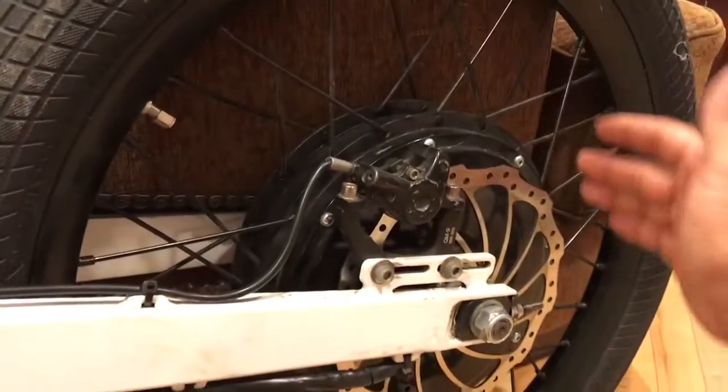It's an awesome bike — 5,000 watt motor, disc brakes. This thing is awesome, I love it. Hope this helps somebody.